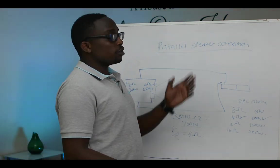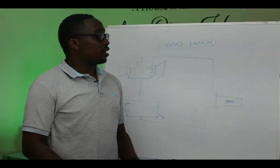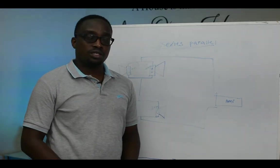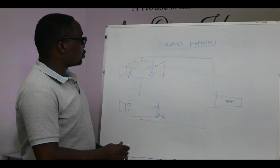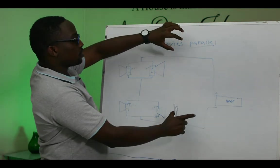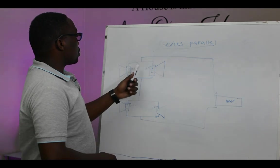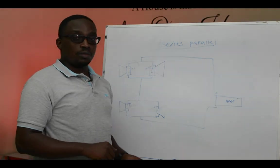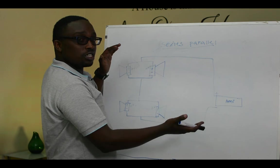We are going to find out how series plus parallel connection works. So far we've learned about series and parallel. The series-parallel connection is an addition of both. What we are going to do is connect two speakers in parallel, and connect two speakers in parallel again — then the outputs from those parallel groups are connected in series with each other going to the amplifier. We apply the same mathematics we used for series and parallel.